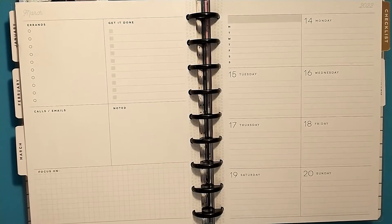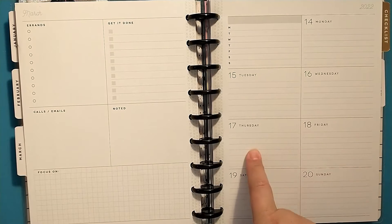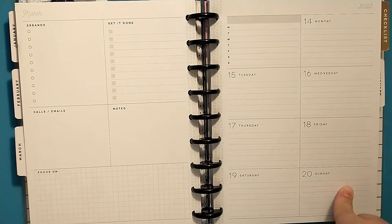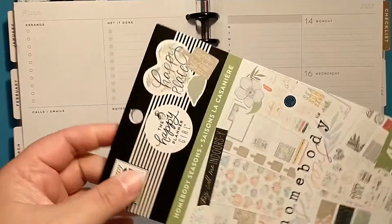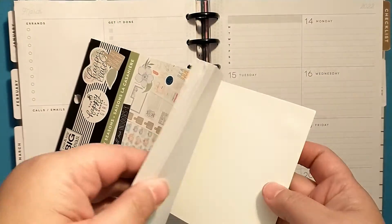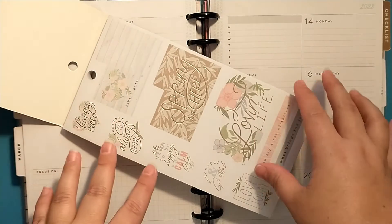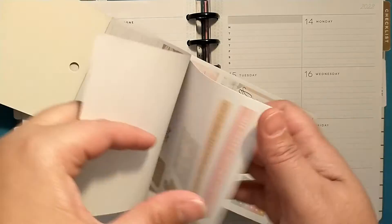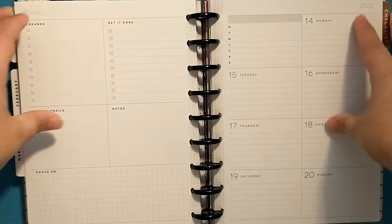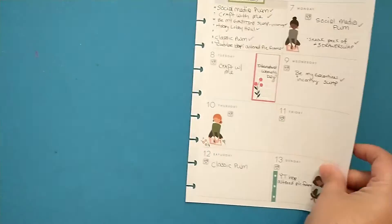Hey crafty friends and planner babes! Today we are going to be planning my social media planner for the week of March 14th through the 20th. On Thursday the 17th we have Saint Patrick's Day and on Sunday the 20th we have the first day of spring. I've pulled out my Homebody Season sticker book — my son got this for me for Christmas — and it has these very new troll pastel colors, fun quotes, and these great boxes. We are going to use this for the week, so let me pull the pages off so we can get started.